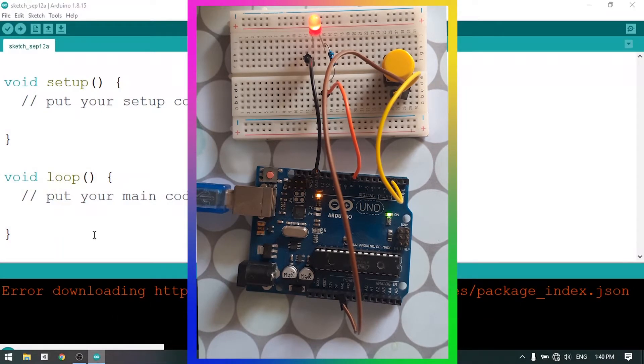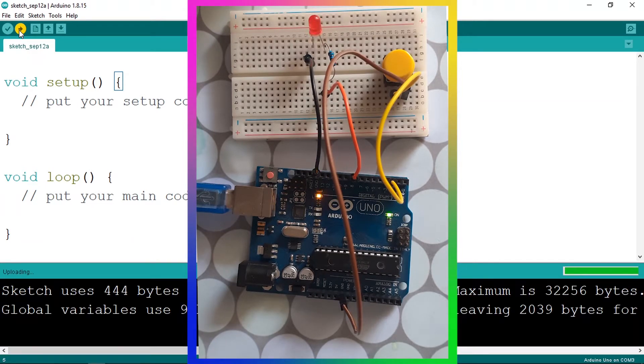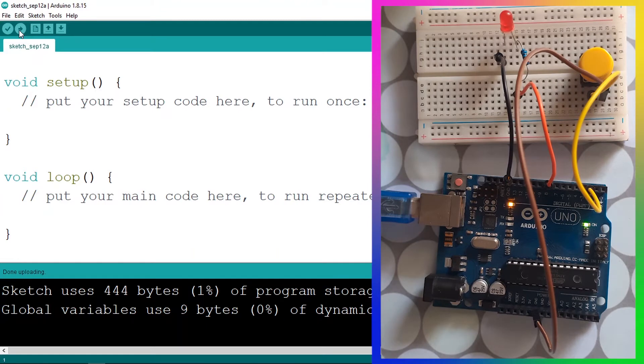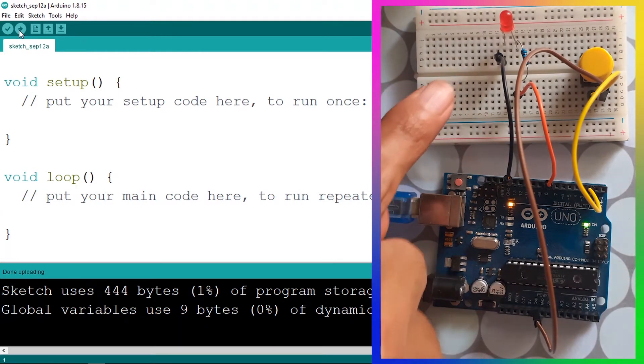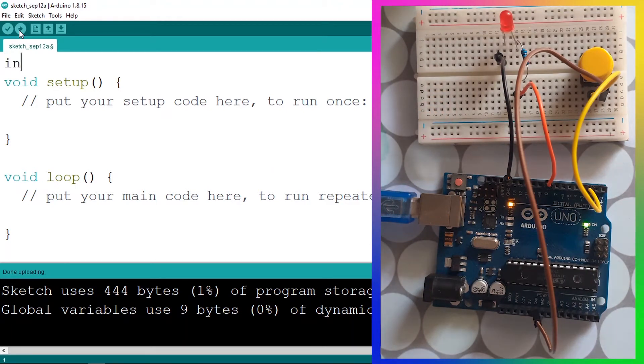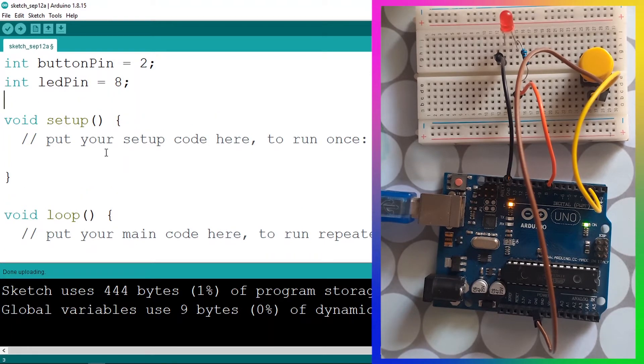Let's go back to the Arduino IDE and upload an empty sketch first. We need to add a few variables: pin number two and eight, to control the LED and read the value from the push button using int. Let's start with the push button — I'll call it buttonPin equals two — then ledPin equals eight. Under the setup function we need to use pinMode, setting buttonPin as an input.